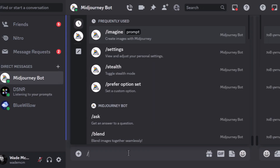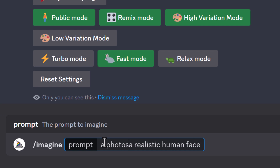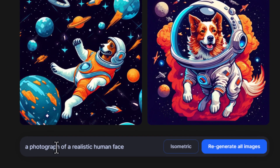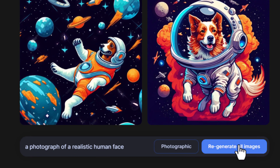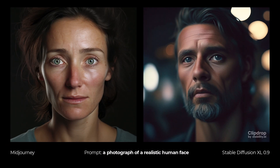I thought I'd compare this with some MidJourney images to see what kind of results we get. I've headed to MidJourney and I'm going to type in a prompt — I want to see how it handles a realistic human face, or even a photograph of a realistic human face. I'll put the same prompt into Stable Diffusion XL, switch it over to photographic style, and start comparing.